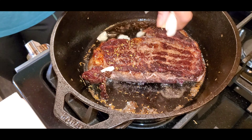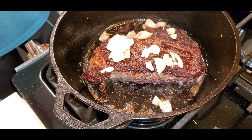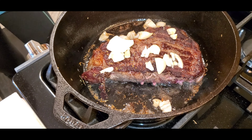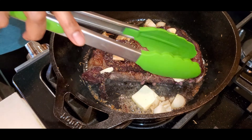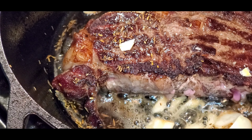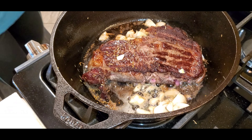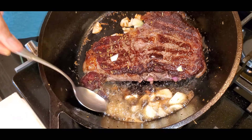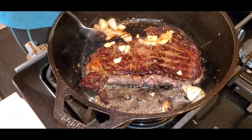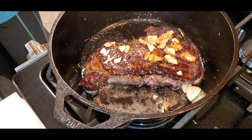Reduce heat to medium low. Add butter, garlic, more thyme, and rosemary to the opposite side of the skillet, tilting the skillet towards the butter and cooking until the butter is foaming, about 30 seconds. While cooking the other side of the meat, carefully spoon butter over the steak for about a minute. Make sure to reach an internal temperature of 120°F for medium rare, or until desired doneness.